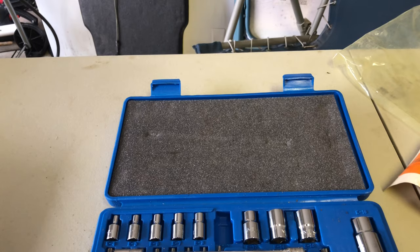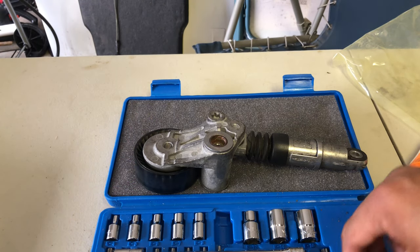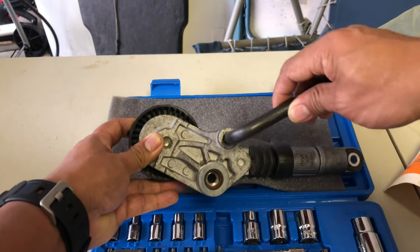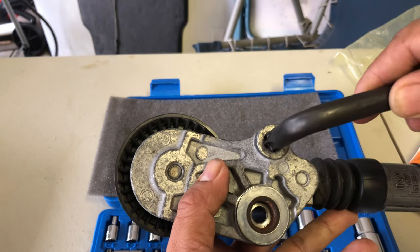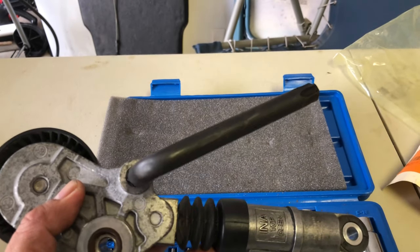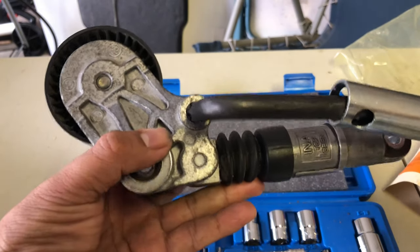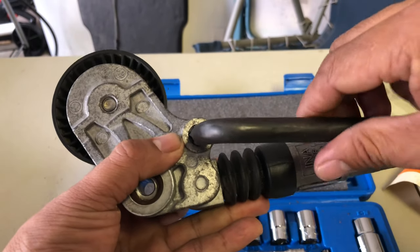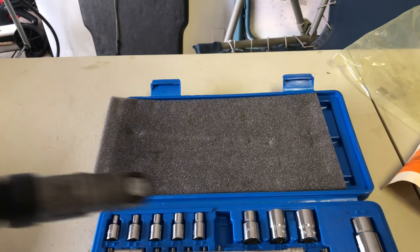To remove the belt and release the tension, this is where you're going to use the T55. Insert it here. If you want to extend the handle to give you more force, put it like that and pull it downwards. Once this releases the tension, go ahead and pull the belt out of the underhood generator pulley. Once you release that, you can let go.